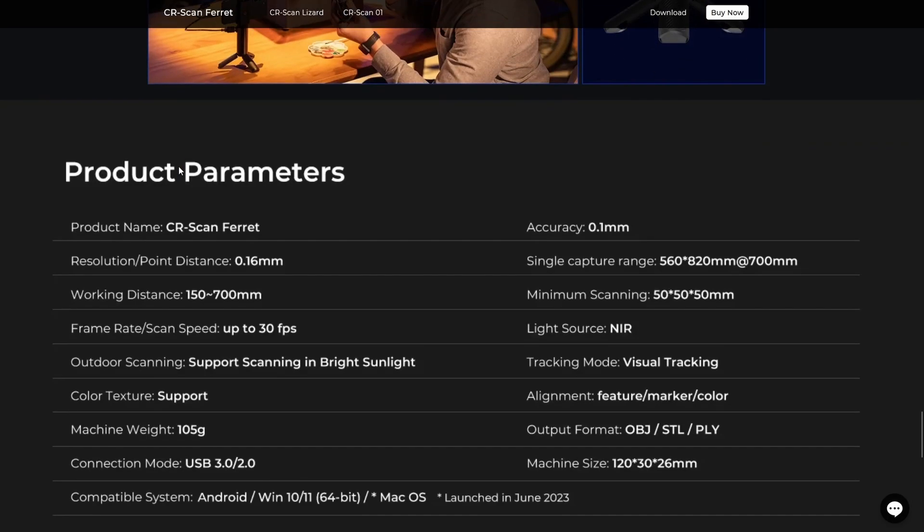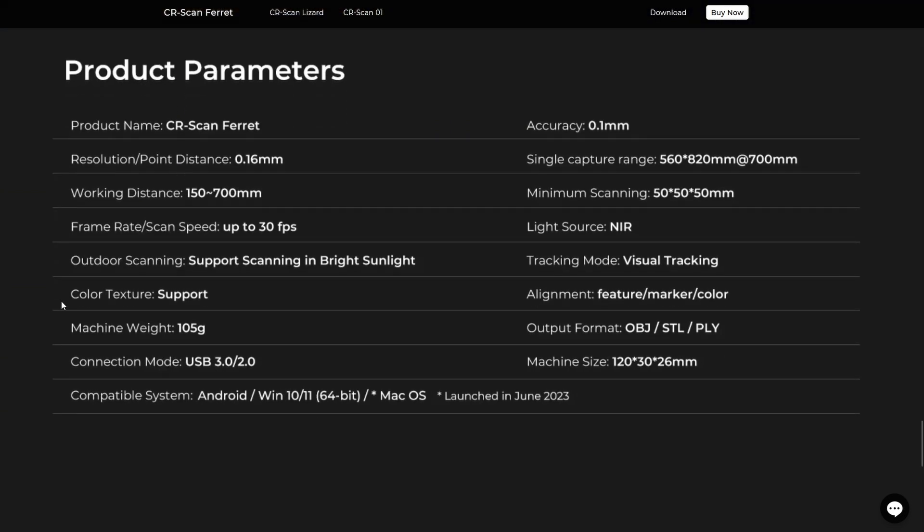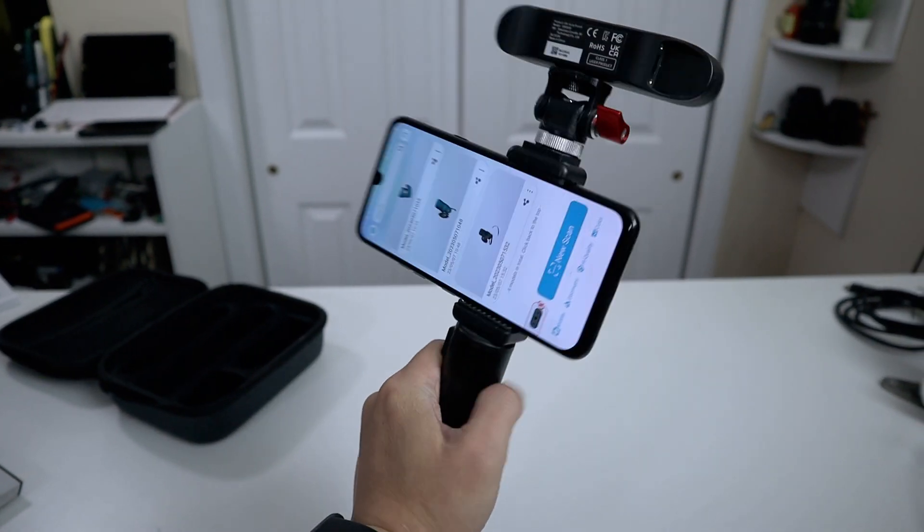As for specs, you get an accuracy of 0.1 millimeters, a single capture range of 560 by 820 millimeters, and a wide angle mode for capturing larger objects. The minimum scanning range is 50 by 50 millimeters for very small things. Working distance is 150 to 700 millimeters with a resolution of 0.16 millimeters. It has a 30 frames per second frame rate, supports outdoor scanning, visual tracking mode, and color. Output formats include OBJ, STL, and PLY. The weight without the phone is about 105 grams.